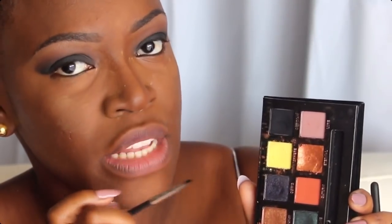Maintenant je vais maquiller mon ras de cil inférieur avec le même procédé — un fard plus foncé puis un dégradé avec des fards plus clairs. Je vais commencer par du noir, ensuite du marron, et de l'orangé, avec la même palette Anastasia Beverly Hills, en utilisant un pinceau biseauté hyper fin.